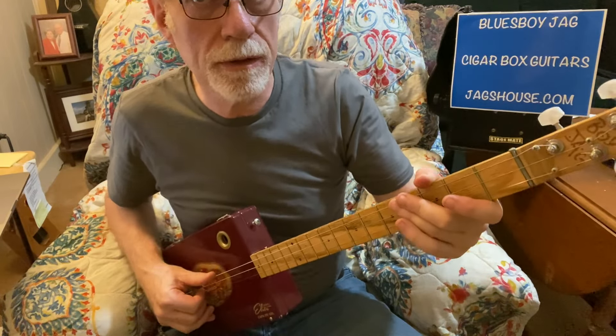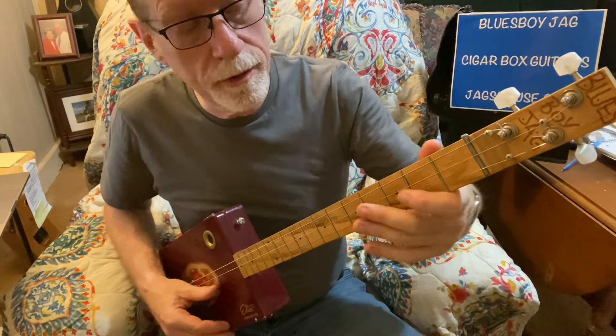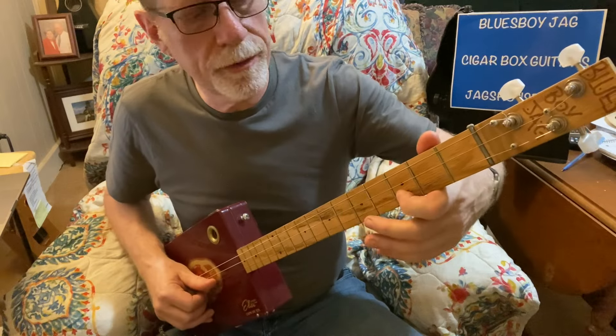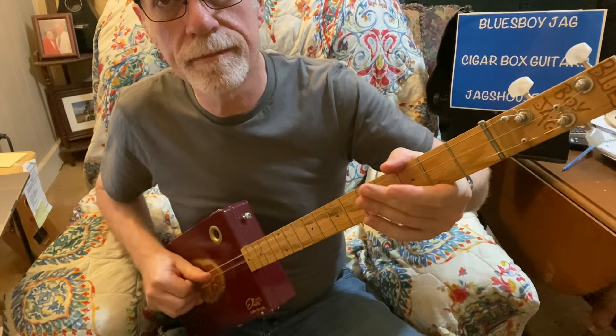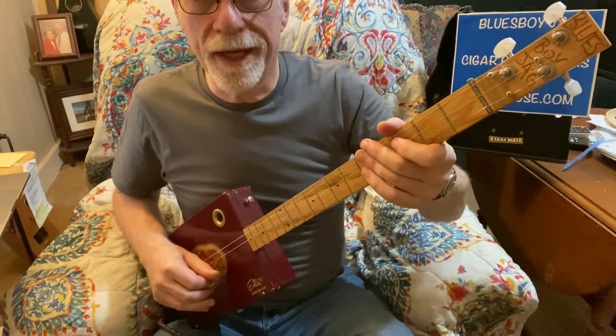We are in the key of G. The easy way to start out to play a solo is three, zero — first string on the third fret and then open — and the same thing on the second string and the third string. So that would be your scale.